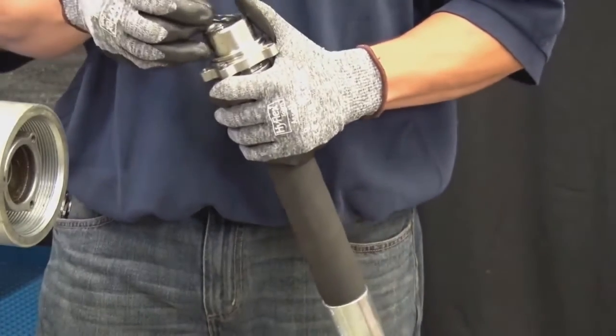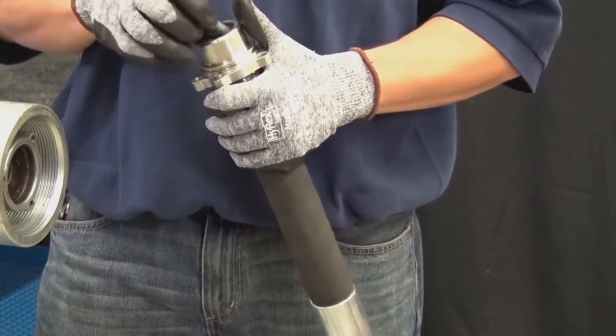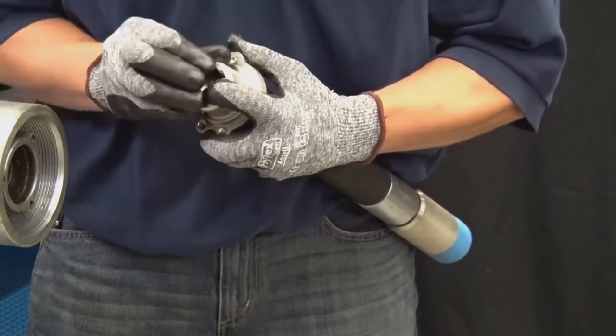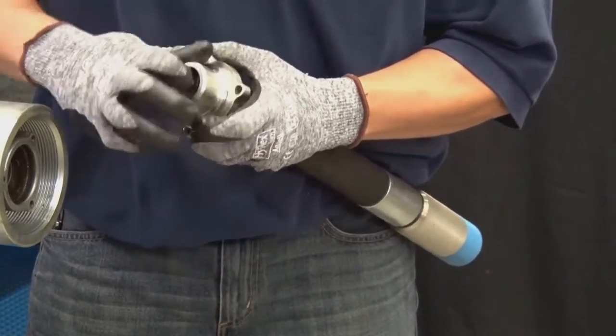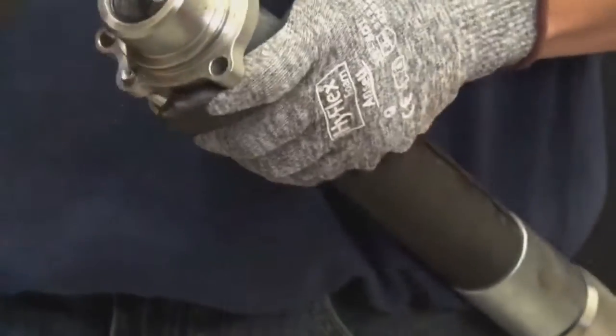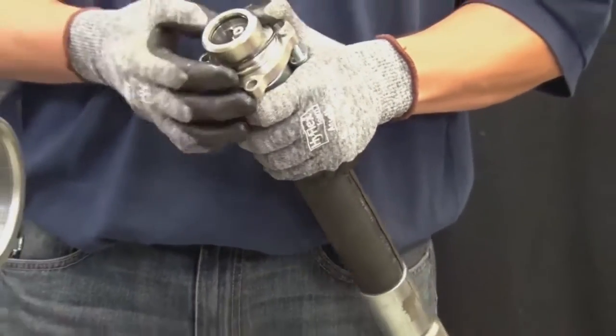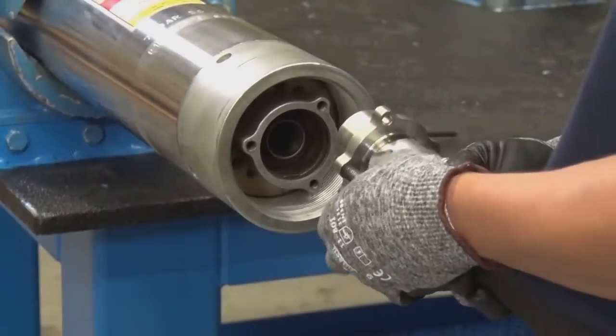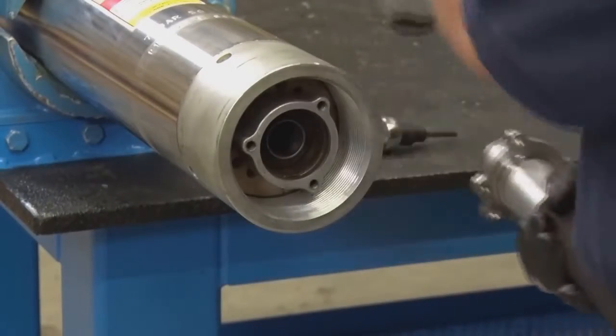Place an o-ring on the groove of the hose connection and whip hose if needed. Unscrew the socket head cap screws from the threads.